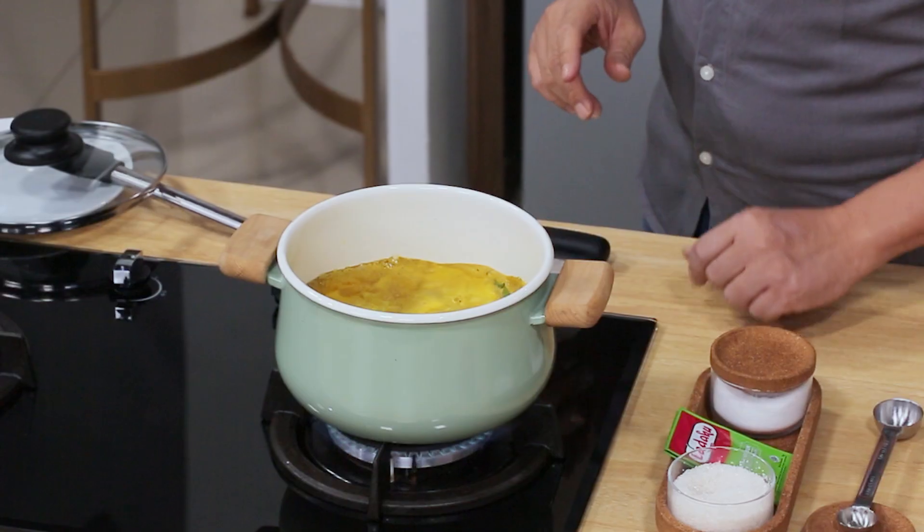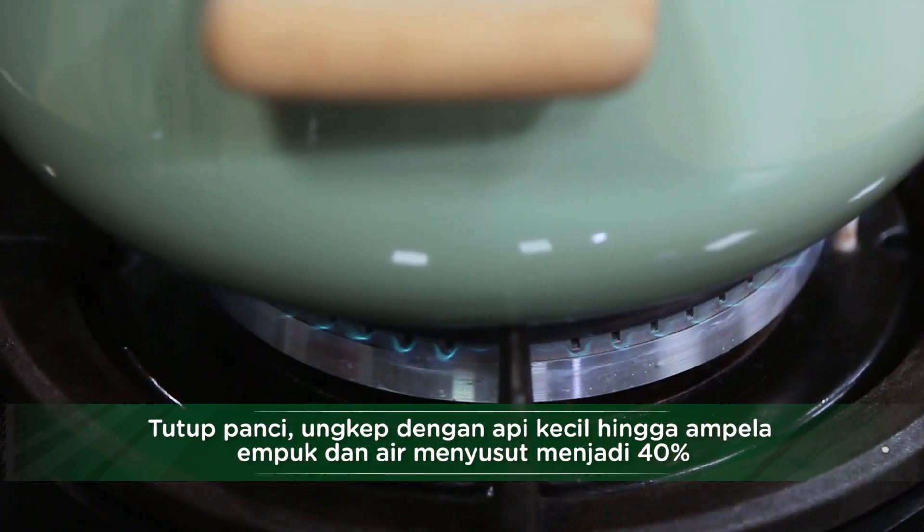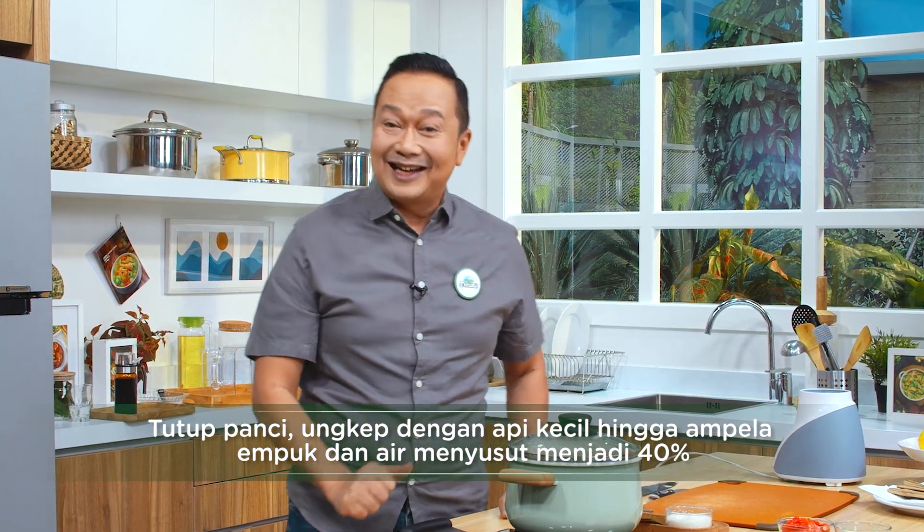Nah sahabat ini sudah mulai mendidih. Kita tutup ya. Langsung kita kecilkan apinya. Nah sekarang kita tunggu sampai menyusut menjadi 40%. Kita tunggu sebentar ya.